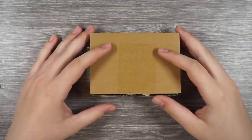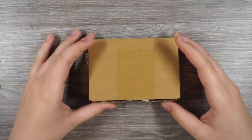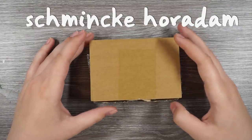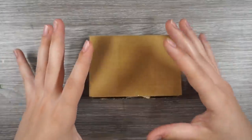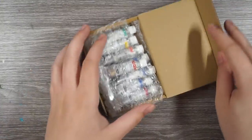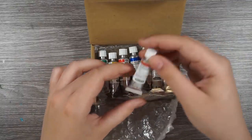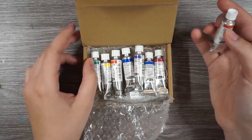Hi everyone! In this video I'm going to be trying out new watercolors — these are professional grade watercolors called Schmincke Horadam watercolors. I've been resisting opening these. I got them from Jackson's Art Supplies. They've been on a really big discount and I've been wanting to try them for so long. I just got little 5 milliliter tubes and I'm so excited to try these.